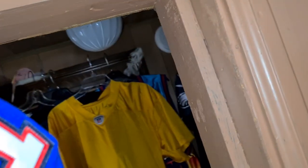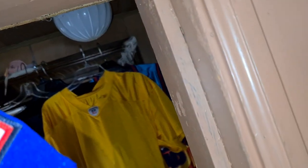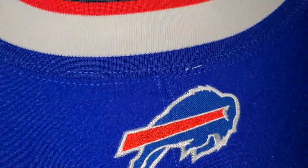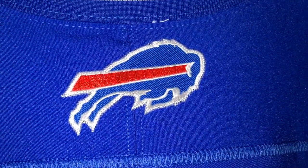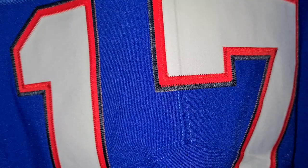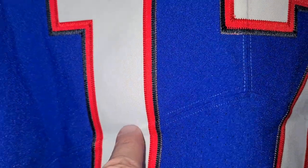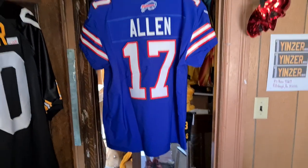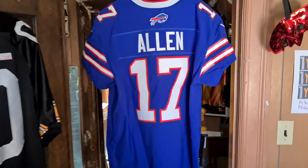There's the 17, Nike logo — Nike logo is also over here. You get what you get when you order it. Bordered, stitched on. Still not a big fan of this because of the creases you've got to go through. I don't know, it's just me. Just not a big fan of it. There's the back of it — Josh Allen.